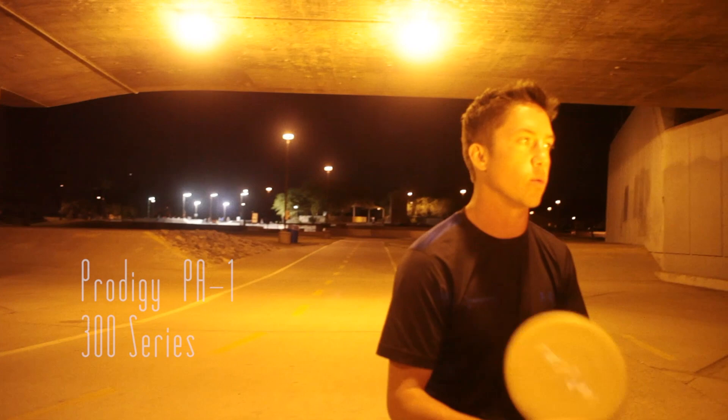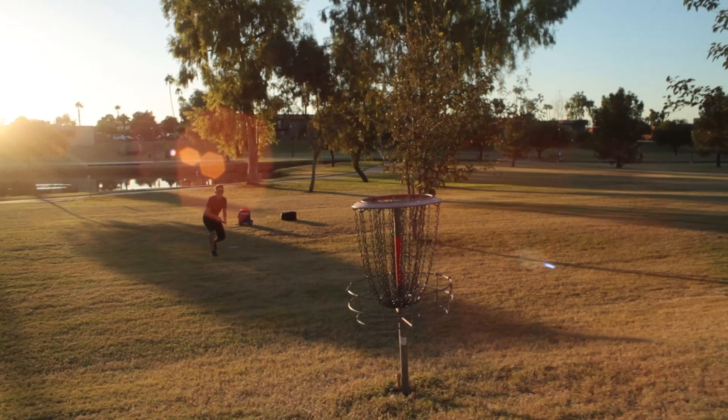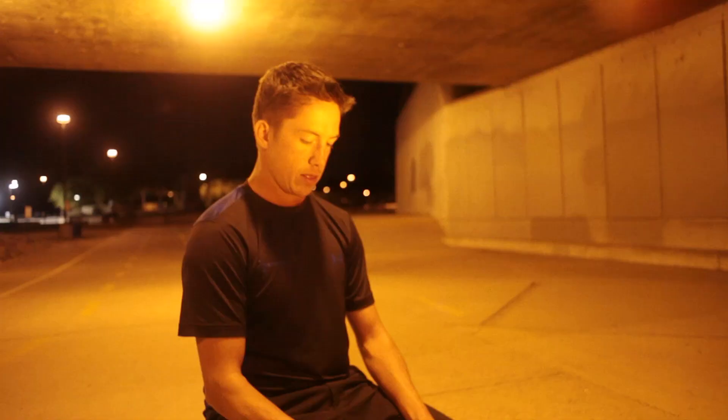I'll start off with my putters. The putter that I actually putt with is the PA-1, this is the 300 series PA-1, pretty stiff. It's my go-to in the circle, outside the circle — this is what I putt with right here.